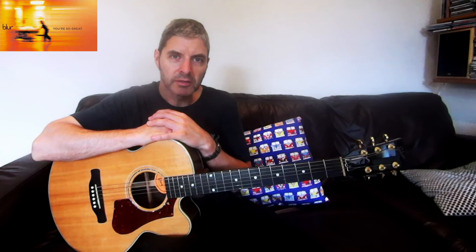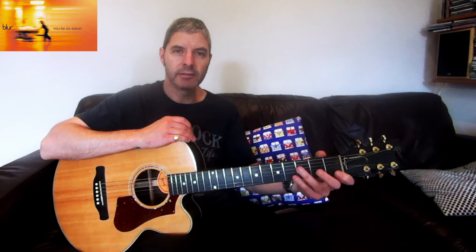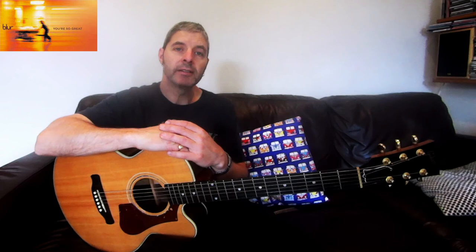That's everything in the song. It's a slightly difficult one, but what a brilliant song - it really shows off Graham Coxon's songwriting. There's a little more to it than you might think when you first hear it, but getting all those little nuances, the pushes and things he does, will make it sound exactly like the record. Remember to tune down if you're going to play along - one half step or semitone down. Any questions, please put them in the comments. If you like this video, please click like and subscribe.